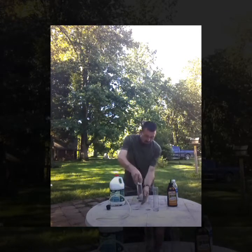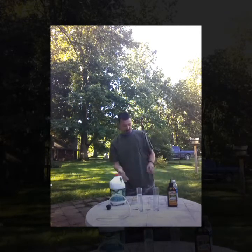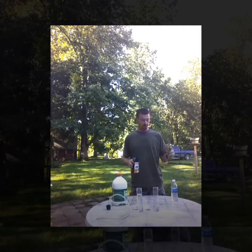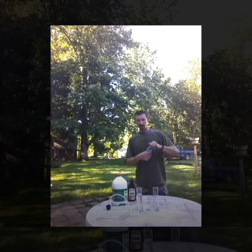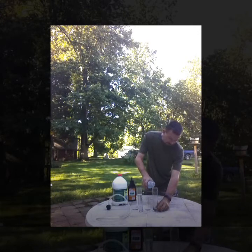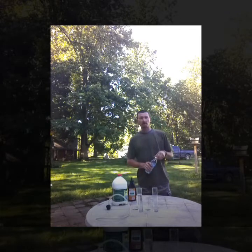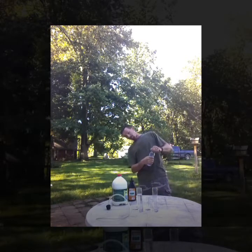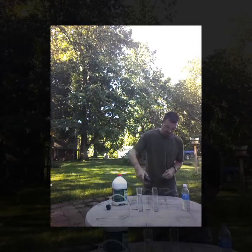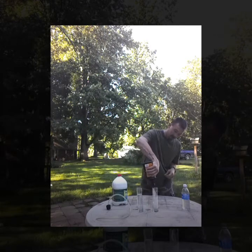Now, yes, for any science experiment you should measure what you're putting in. I do it like I cook — a little bit of this, a little bit of that. Good amount of distilled water in here, about a quarter to a third of the vial. Then you're going to go ahead and put your potassium nitrate in there. I like to get it good and cloudy.